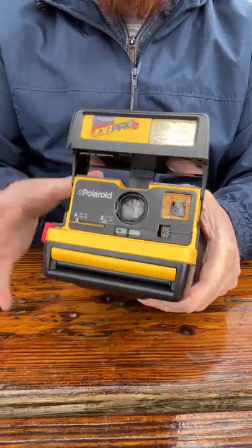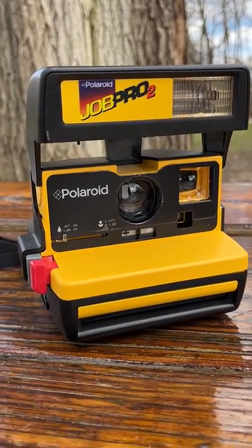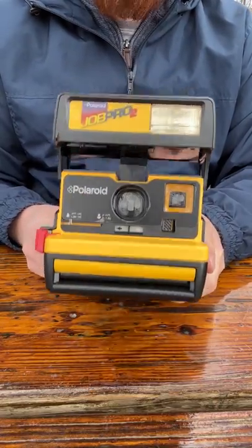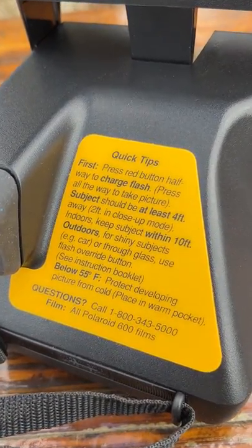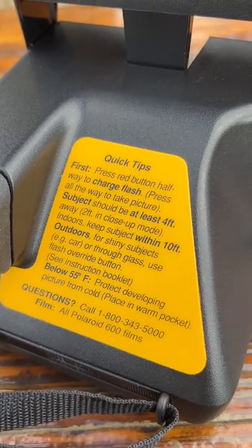Let's open it up. Love the beautiful yellow color we've got going on here. Now this camera was made for professionals who needed to get instant photos on job sites. So it's very durable, designed to bring on a construction site, and it's got some quick tips on the back showing how to shoot with the camera — definitely trying to be as foolproof as possible.